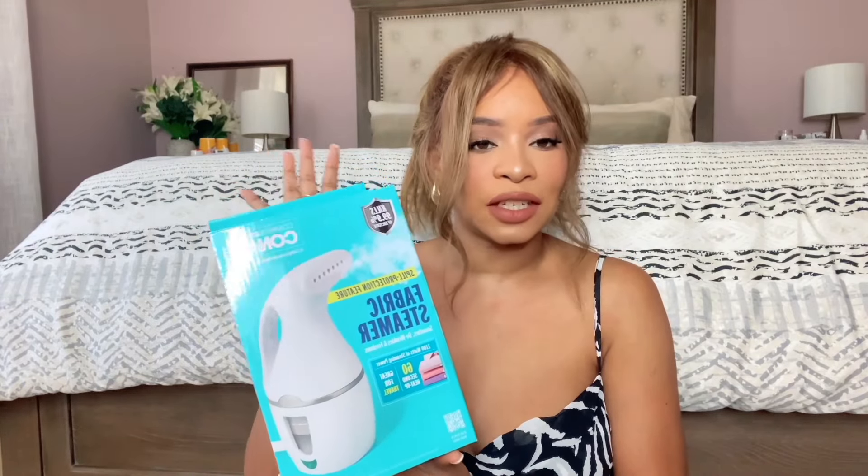The first thing I want to show you guys is this garment steamer. My biggest pet peeve is seeing women outside — at events, at the club — dressed up with clothes that are not ironed. Like, what is that? You need to iron your clothes or at least invest in a steamer. So I decided to pick this up; the link will be in the description. Nothing elevates your look more than when your clothes are smooth, well-tailored, and wrinkle-free.